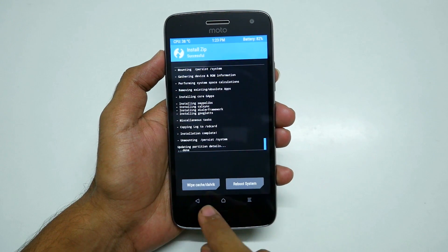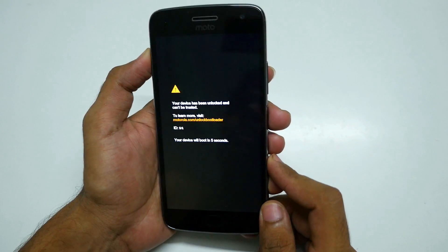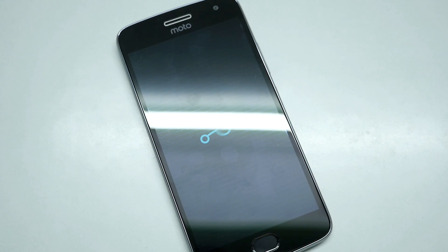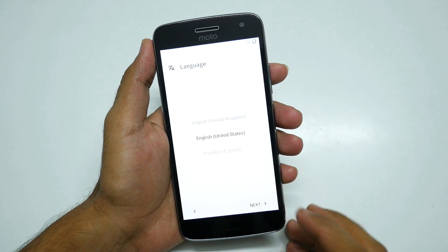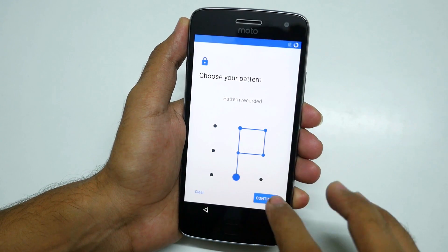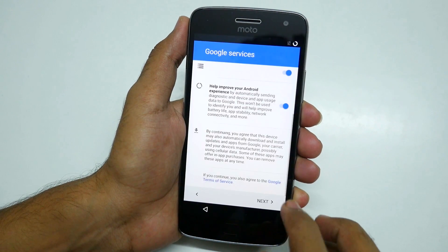Once both zip files are flashed, go back, select reboot, and select system. Select do not install if that message appears. The device will boot into LineageOS. If you have an unlocked bootloader you will get that warning on boot. Set up the device normally — I'll skip through the setup and add a fingerprint, which works successfully.